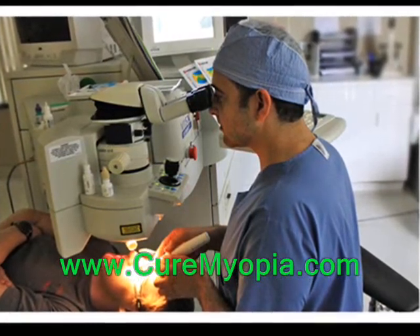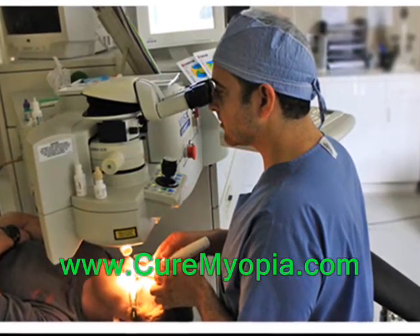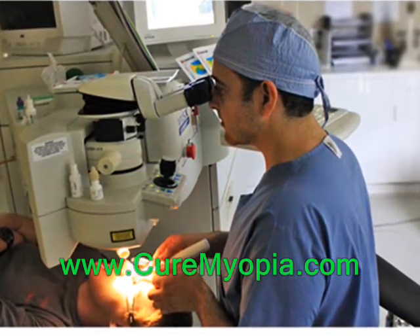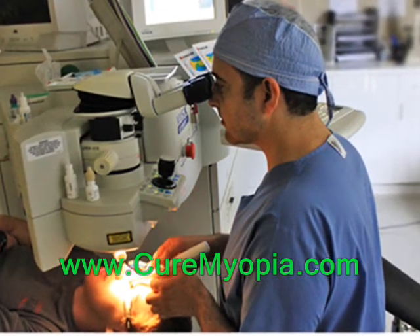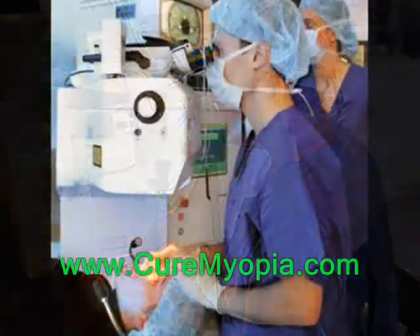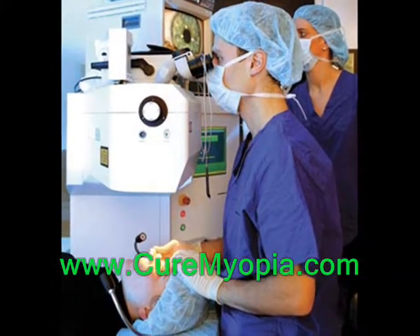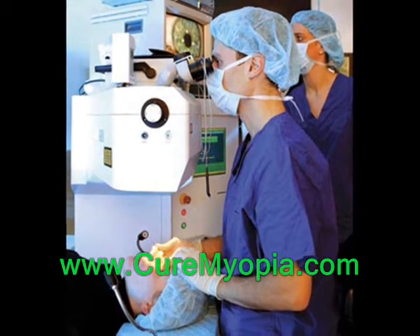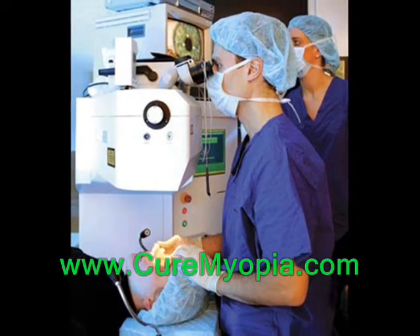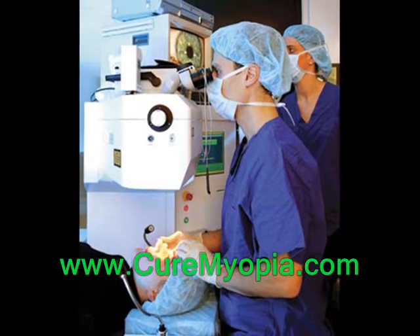Let's walk through what a client experiences when attending a LASIK Center for a Wavefront LASIK procedure. The procedure itself generally only takes between 5 and 10 minutes for each eye in total, and both eyes are done during the same procedure. The actual time to reshape the eye with an excimer laser is usually less than 15 seconds per eye.